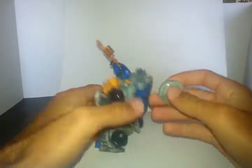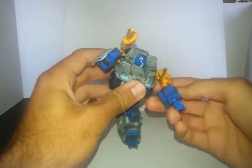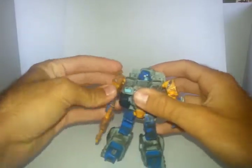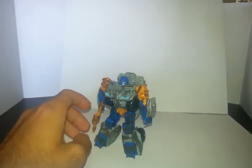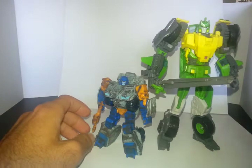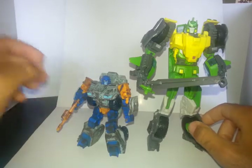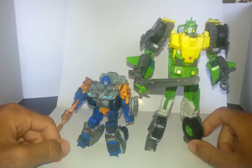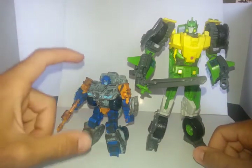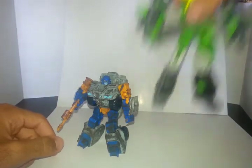You can unplug the shield and stick that back onto his back. Now let's show him with a few of his IDW comics comrades. Here he is next to his fearless leader Springer. Gauntlet's pretty small — about a scout-size figure. He's not too big. Springer is a bigger Voyager figure so he makes Gauntlet look a little tiny, but Gauntlet is a nice size to play with.